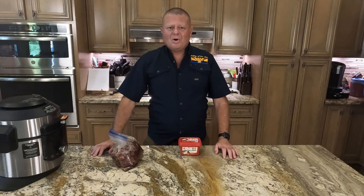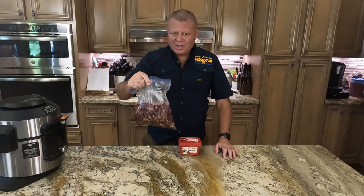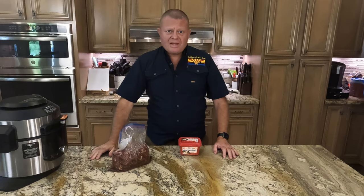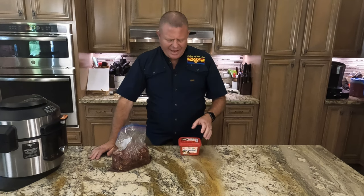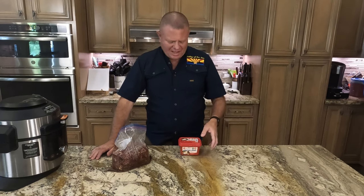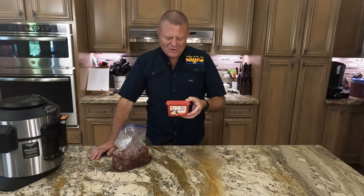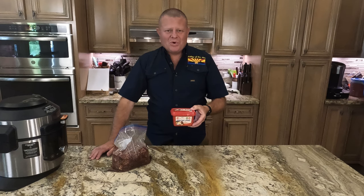So here we are on bulgogi day. My beef has been marinating all night — that delicious ribeye and that great marinade we made yesterday. Something I didn't mention: if you want more heat, and as I've said a million times, we aren't a huge fan of heat for heat's sake here at the Galley of the Sun — you can add some of this gochujang paste to your marinade and you'll get some heat.